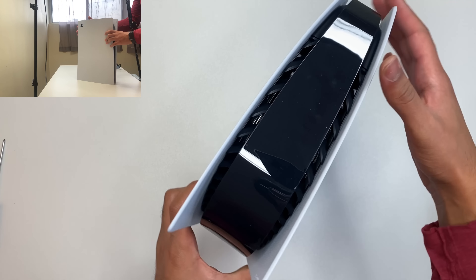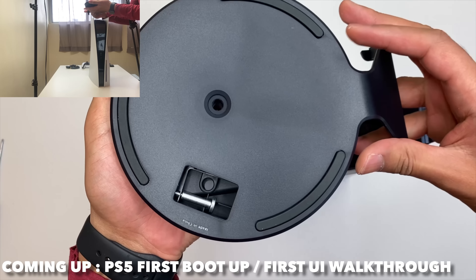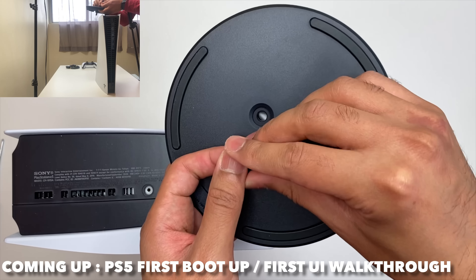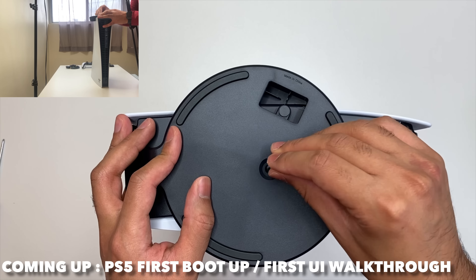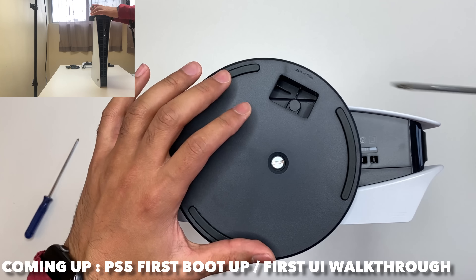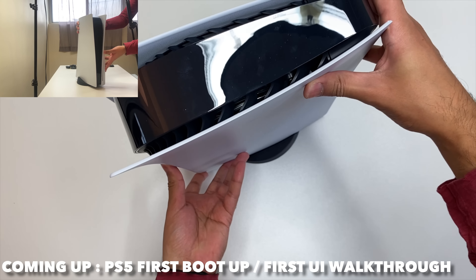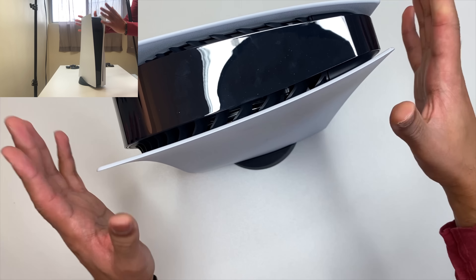At this point I'm pretty sure you guys have seen the unboxing plenty, so let's just put this stand on — click, boom, we've got it. Wow, this thing is beautiful to look at. Oh man, I just can't be mad.